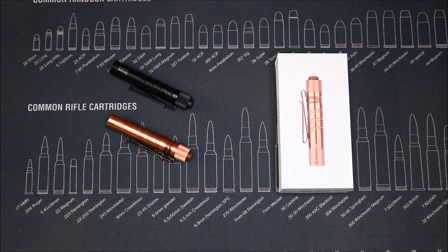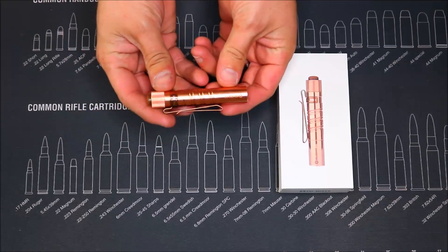What's going on guys? Hope everybody's doing well. Today I wanted to make a quick video letting you guys know about an awesome sale that Olight is having on the limited edition I3T Copper.